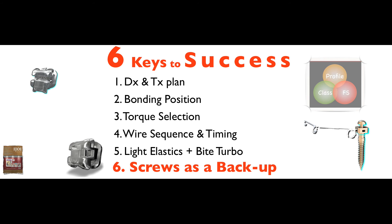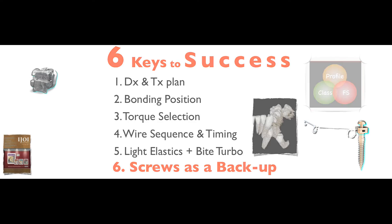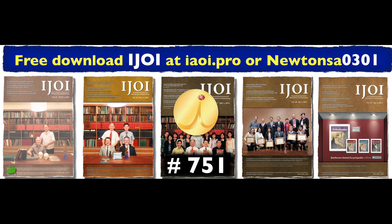Ladies and gentlemen, I'm not trying to tell you that you should use coil in every case. But when the mechanics call for it, you have it — and that makes a huge difference. All information can be found in this journal. And the good news: you can download it, or watch my video in Newton's 80301, or get a hard copy. Ladies and gentlemen, it has been a pleasure to talk with you today. Thank you.